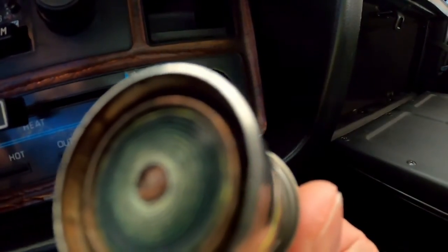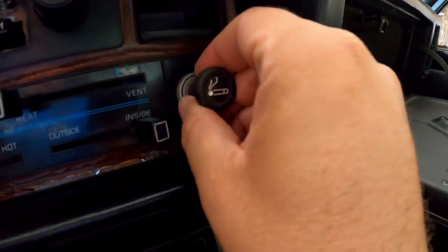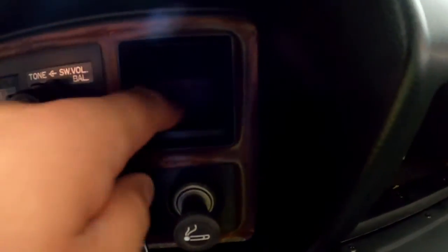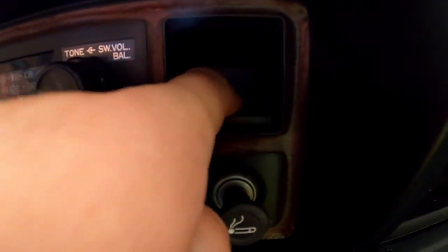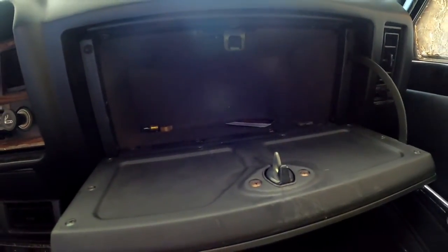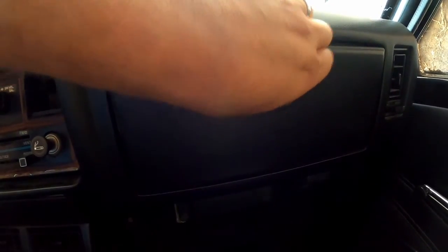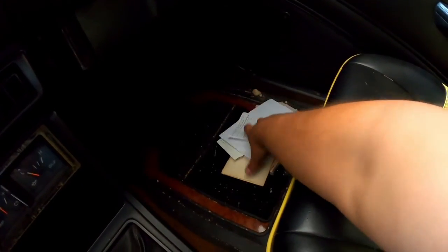Cigarette lighter — just used at some point in time, but it looks good. Got a little storage space right here. Got some papers down here.